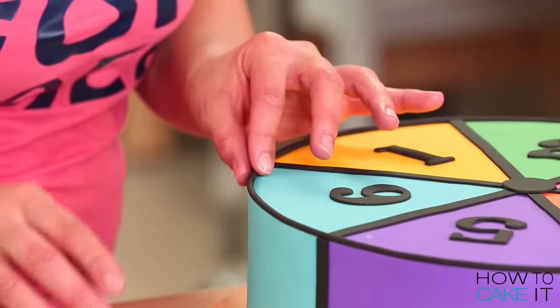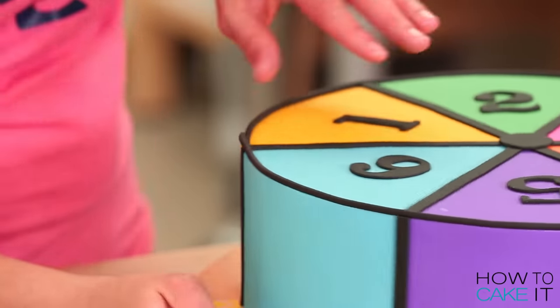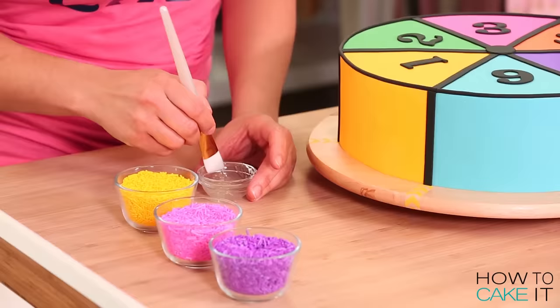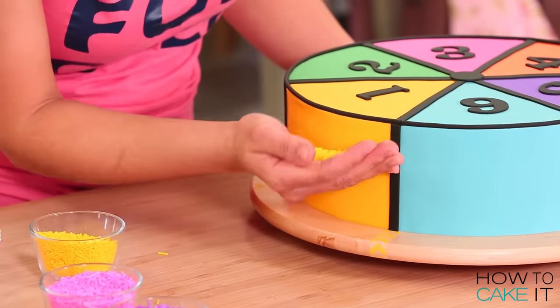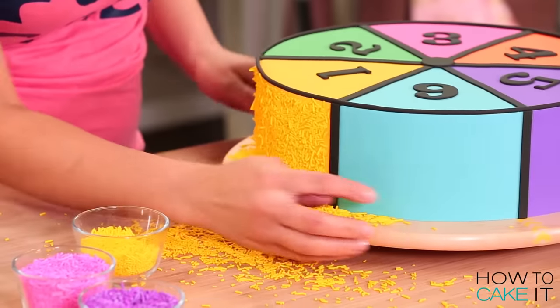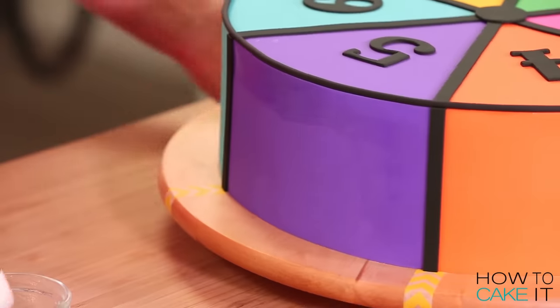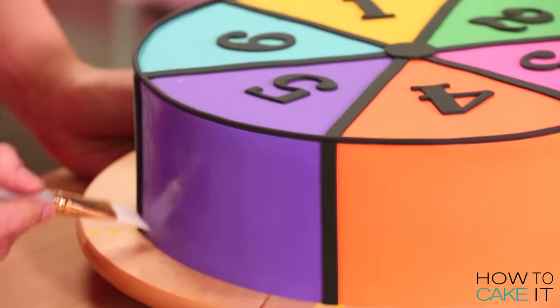Jocelyn, I do expect you to sing our game show jingle when we play. Wheel of misfortune! Last but not least, I want to add some sprinkles to the outside of three of the sections - yellow sprinkles on the yellow, pink sprinkles on the pink, and purple sprinkles on the purple. I'm going to brush a thin layer of piping gel onto the surface of the cake before adding the sprinkles.